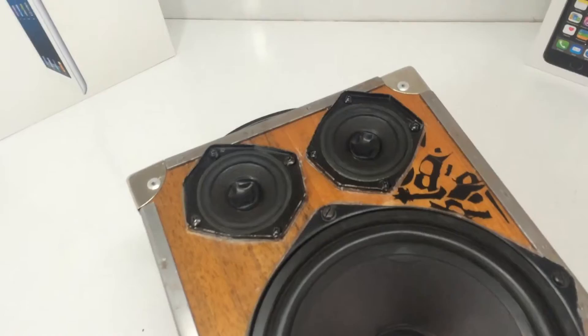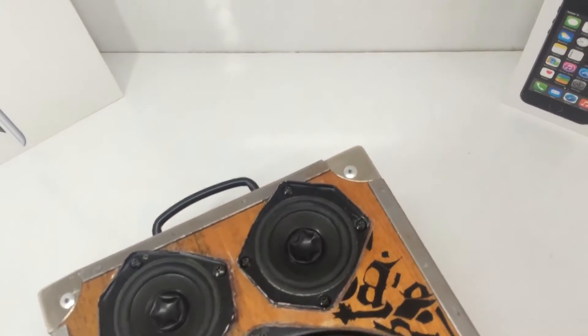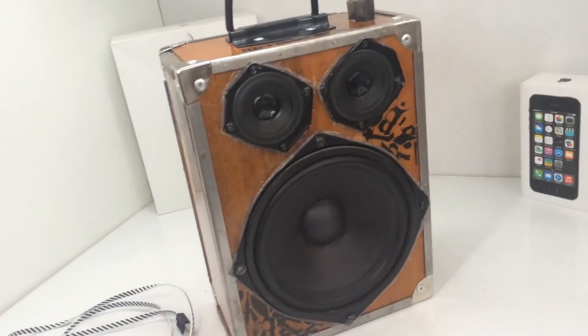Hello and welcome to a new video on my channel. Today I'm going to show you how I make my Bluetooth portable speaker at home.